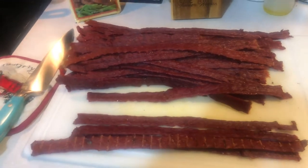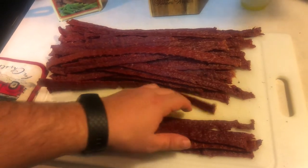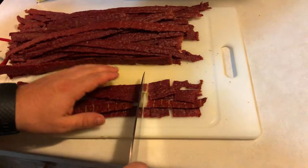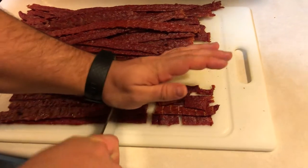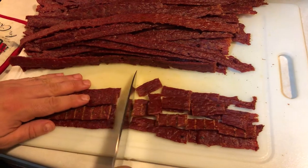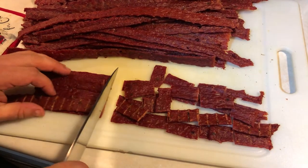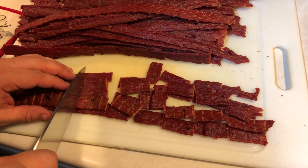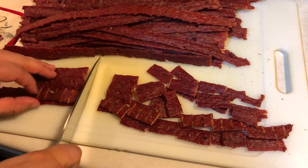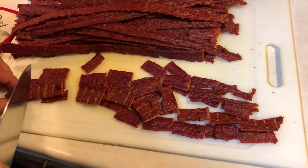Now that the jerky is done to the texture that we like, we're going to cut it into bite-sized pieces. You can use a knife on the cutting board like we're doing here, or you could also use kitchen shears, which might be a little bit easier. We're cutting them into about one-inch size pieces — you could do a little bit larger, or you could even do a full-sized jerky stick. I saw this method on the Bearded Butchers on YouTube, and I liked it because it's a very user-friendly, portable way to take jerky and go through it a little bit slower as well.